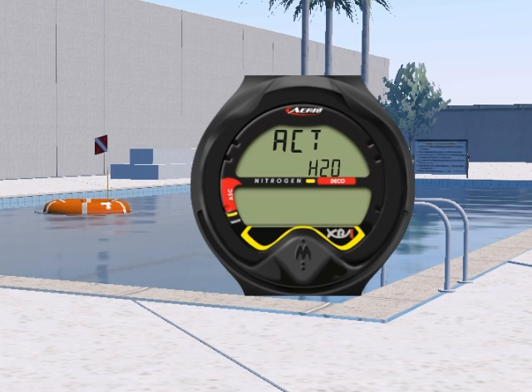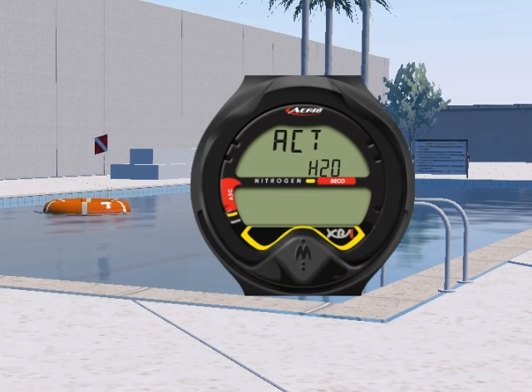We will show you in great detail how to program the XR1, and review the safety guidelines for diving with dive computers. And finally, we will discuss how to take care of the XR1.